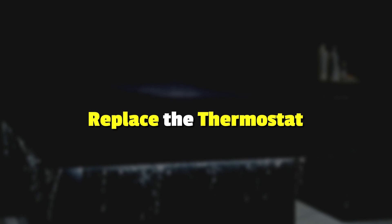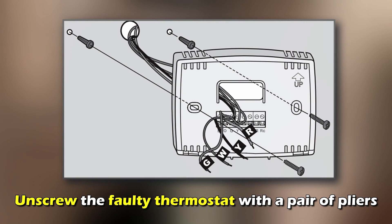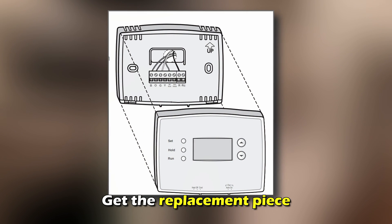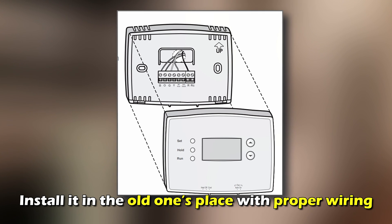Replace the thermostat. Turn off the unit's power at the main breaker. Unscrew the faulty thermostat with a pair of pliers. Get the replacement piece and install it in the old one's place with proper wiring.